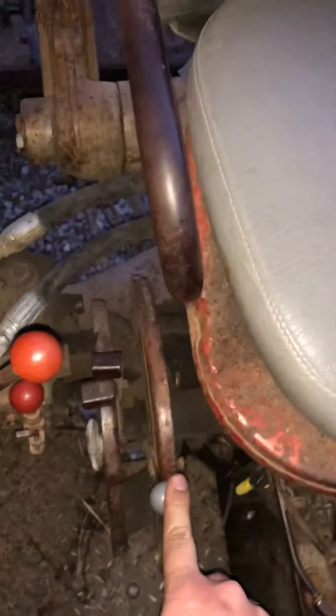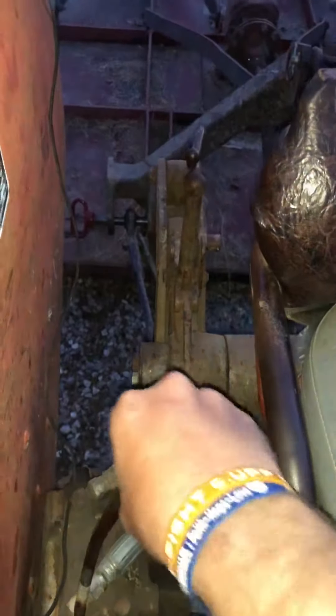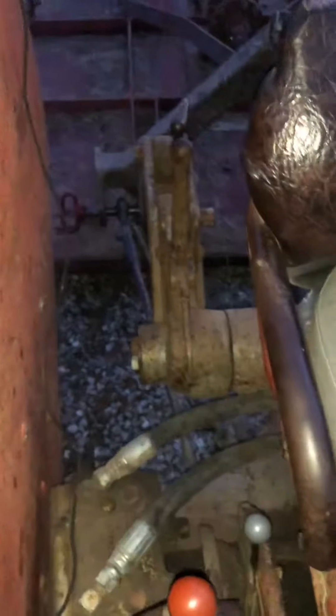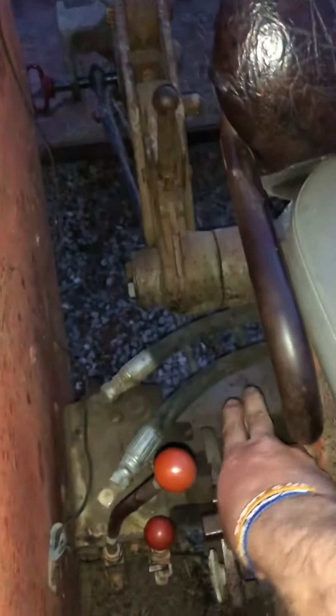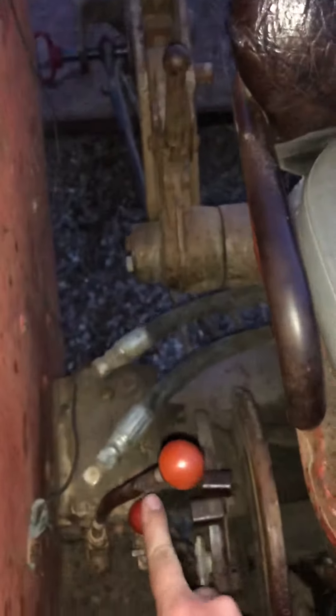That being said, I've got this — I can go down, but that changes nothing. I can go to auxiliary pump, and see, that lifts. No matter which direction you go, it lifts. So it won't drop back down again — even if I put this on down, it will not drop. The only way to do it is this right here, which doesn't make sense.